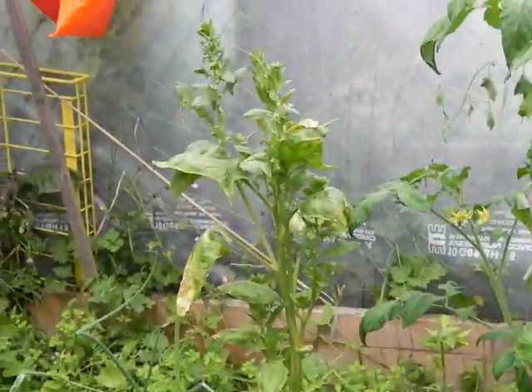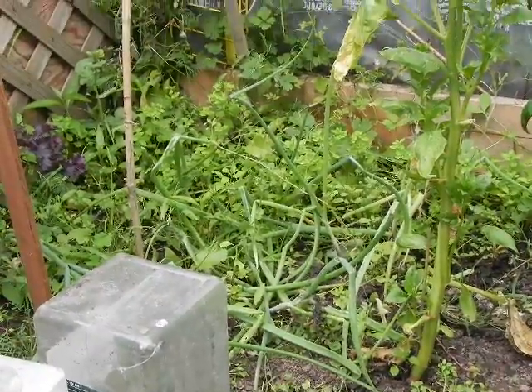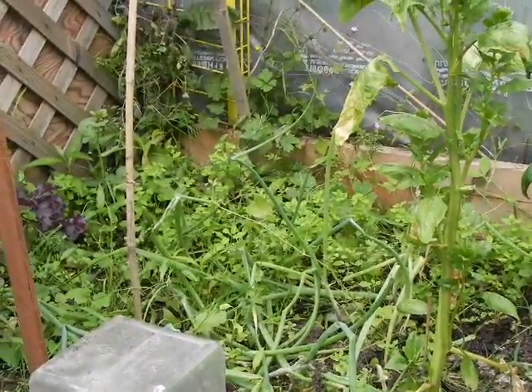Our spinach all went to seed — all bolted. And our onions aren't doing too well over there either. We've got to get in there and weed out a lot of that.